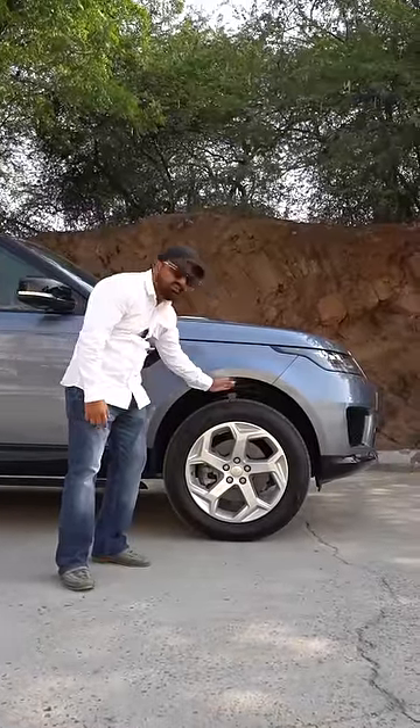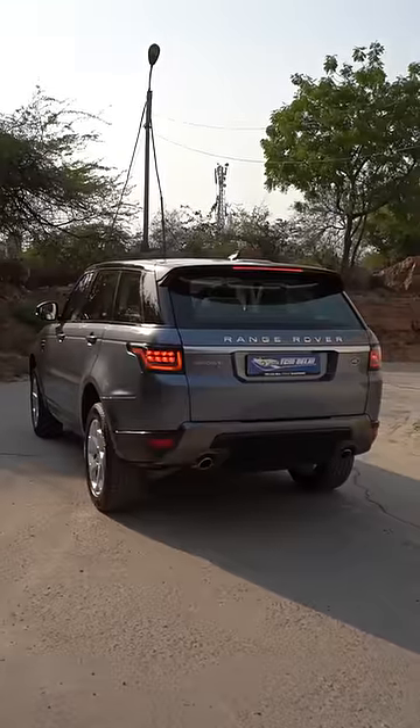This is the part of this car. Now you can see how much gap is in this car. If you go on any terrain, this car will never give you a complaint.